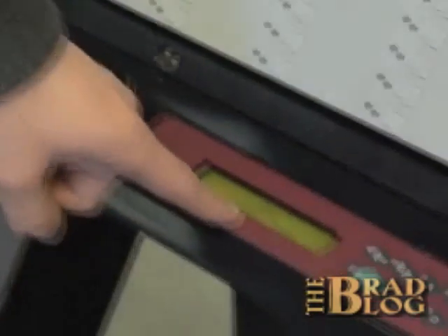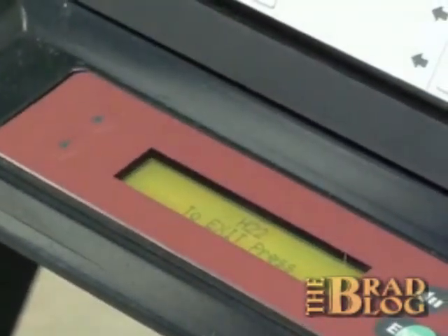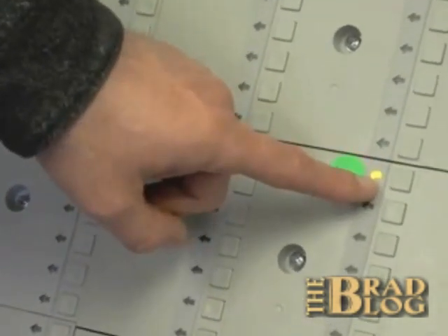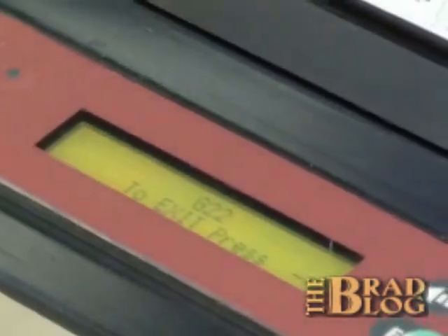However, on the LCD, you see that H22 is registered with the microprocessor. So the microprocessor believes H22 was actually pressed, when it was not. Similarly, if we press the button for H22, the correct light lights up. However, the microprocessor registers G22 and will log a vote for that candidate.